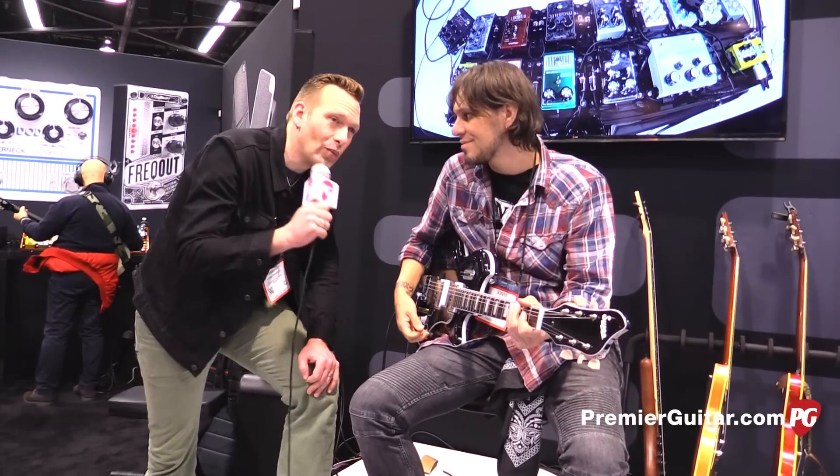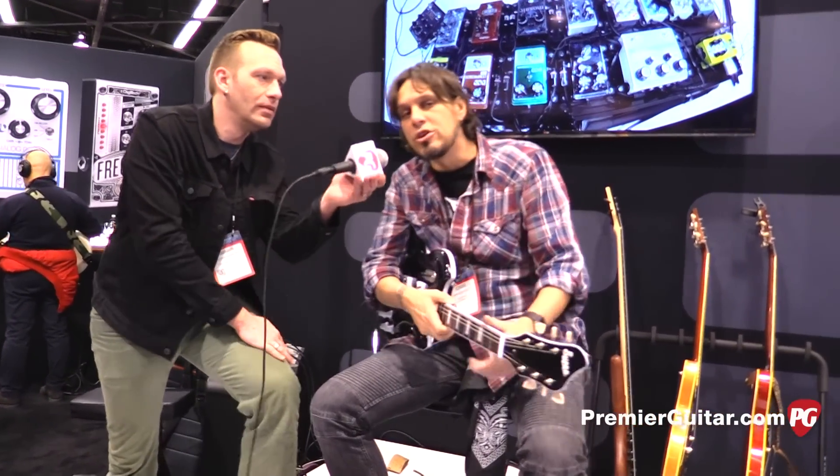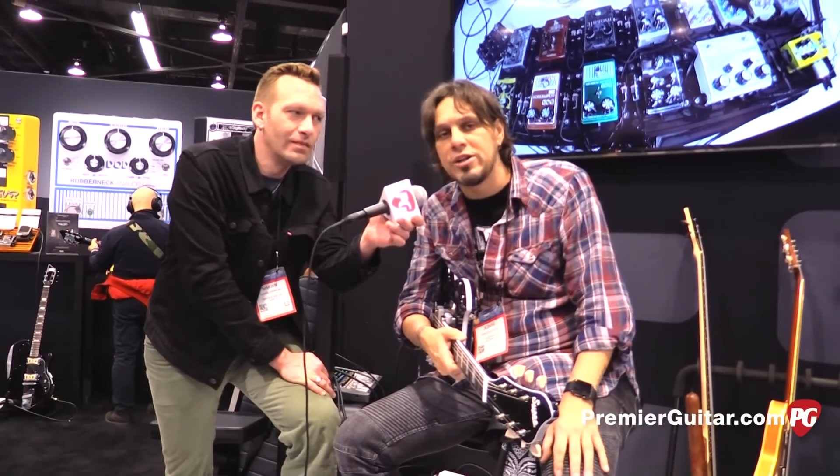All right — why don't you tell everyone where they can go online to find out more? You can find out more about our products at digitech.com, of course your favorite online retailers. Be sure to hit the shops as well — they're going to be shipping in March and April. We'll see you soon.